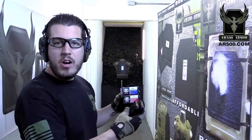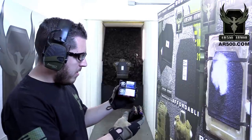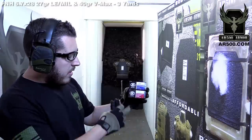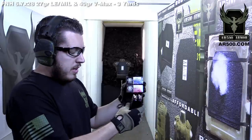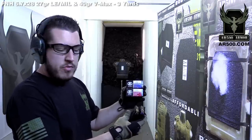Hey guys, this is Tyler again with AR500 Armor. This is a by-request video — we get this question more times than we can count in a day. This is the 5.7 by 28 cartridge fired from a 5.7 pistol or PS90. We have two of the commonly available civilian rounds: the SS-197 40 grain with a ballistic tip and the SS-198 27 grain. The controversy is these are very lightweight rounds and they travel fairly fast for what they are.